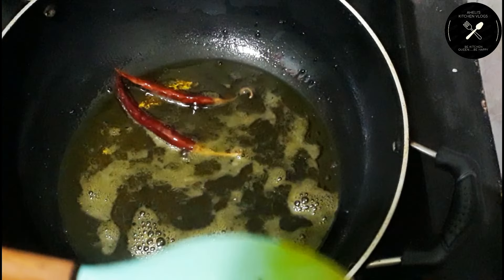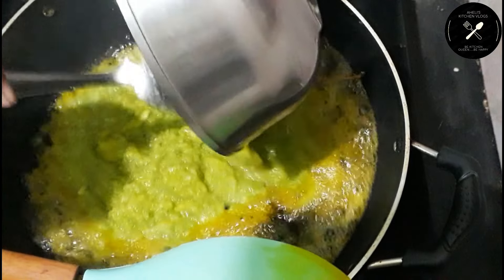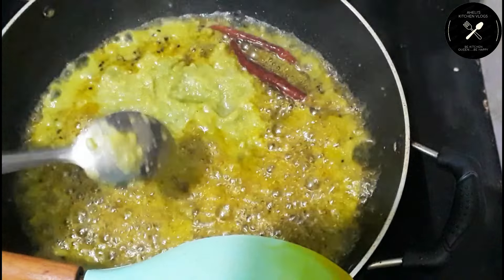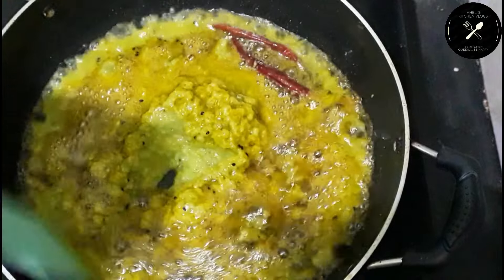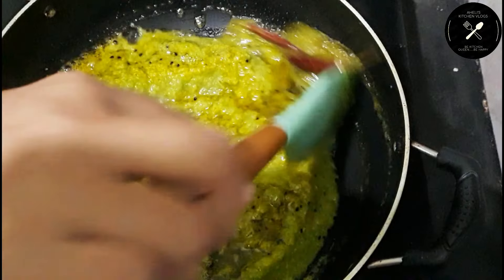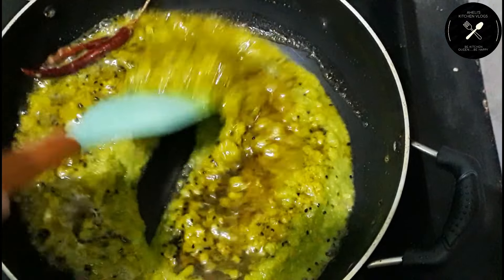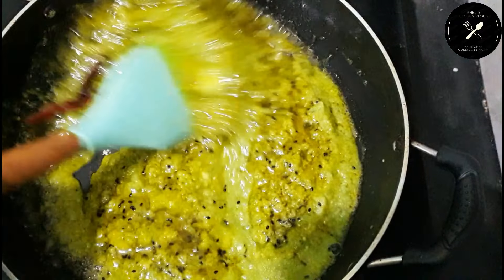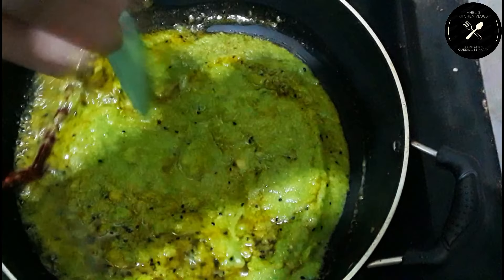Now I am taking another hot bottle recipe and I am placing some hot water for all the stores to light. Now I have boiled all of our ingredients in here.